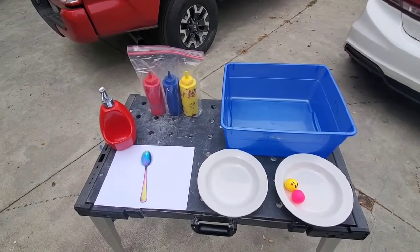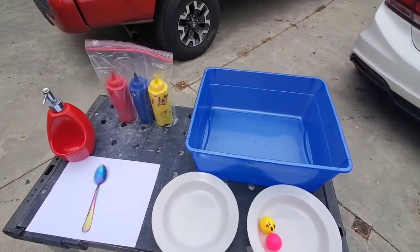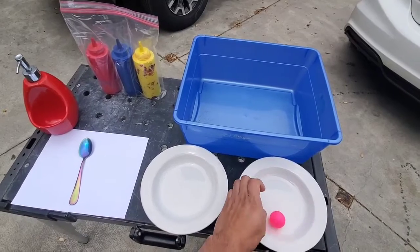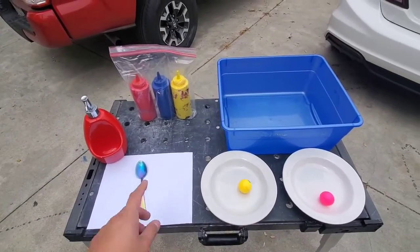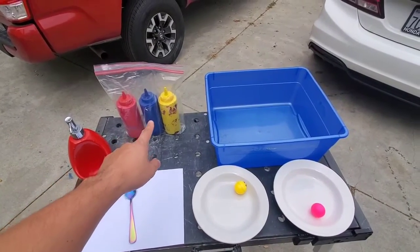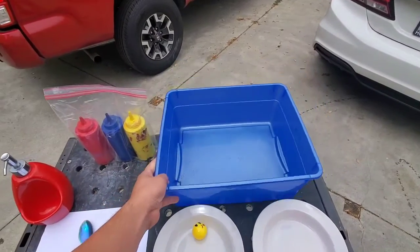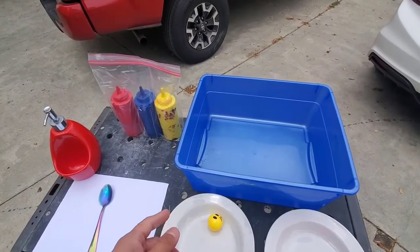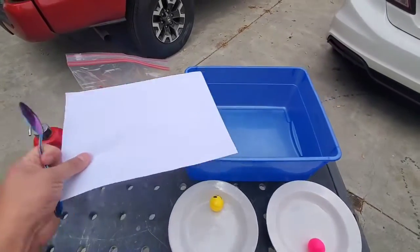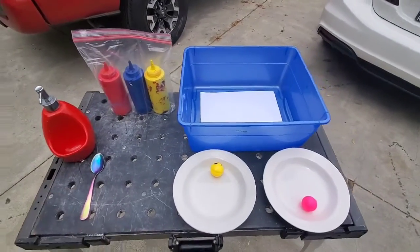Hi, Circle Room families! This activity is called Marble Paint. I obviously don't have any marbles at my home, but I did manage to find a couple of balls. You'll need a spoon, a little bit of dish soap, some paint, and a container like this — or you can even take a cardboard box that you get in the mail and cut it out. Then you'll need a sheet of white paper to place inside your container.